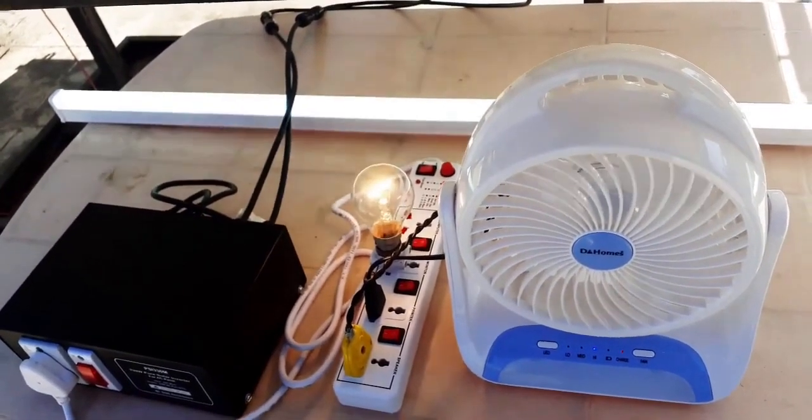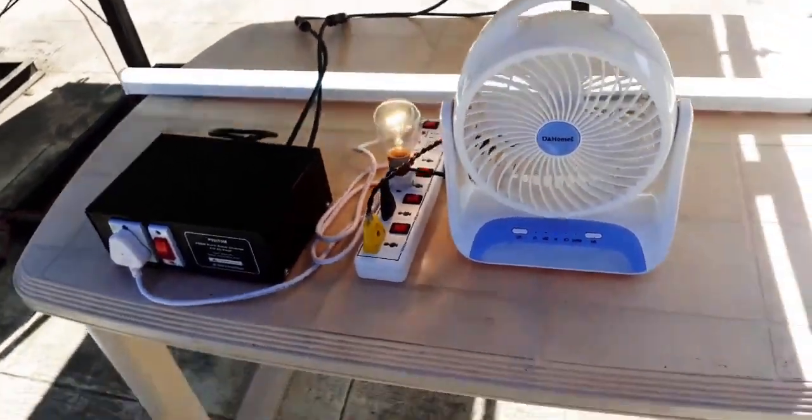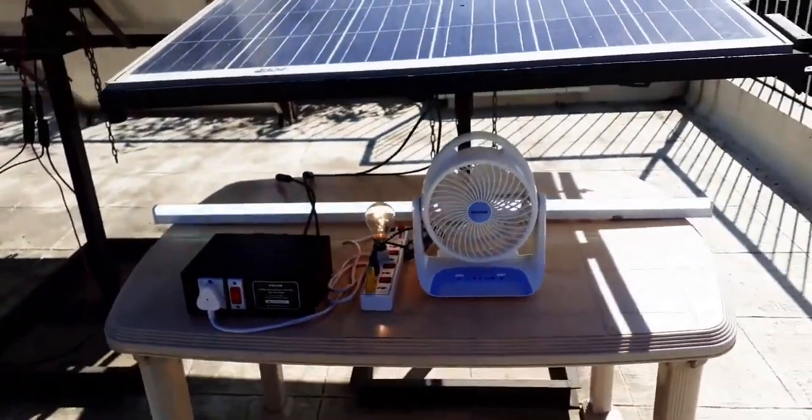As I said, all appliances that work on 230V AC will work on PSI-330. The output of PSI-330 is purely sinusoidal, so you can run just about any mains appliance on it.